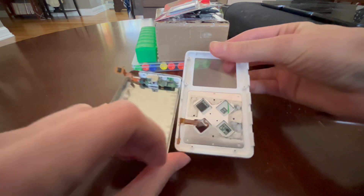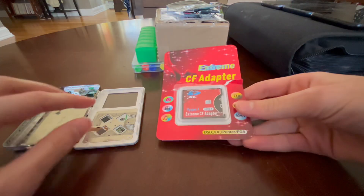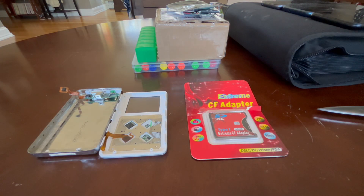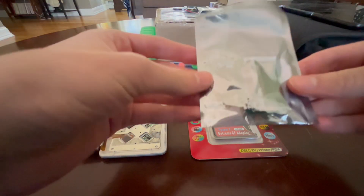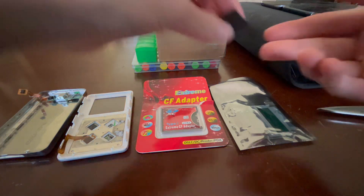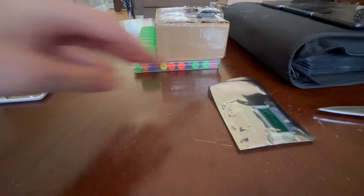We have the original front and back case and the headphone jack. We have the Xtreme SD to CF adapter, and it works with an SDXC card. We also have the CF to 1.8 IDE adapter. Finally, we have a 128GB micro SD card.